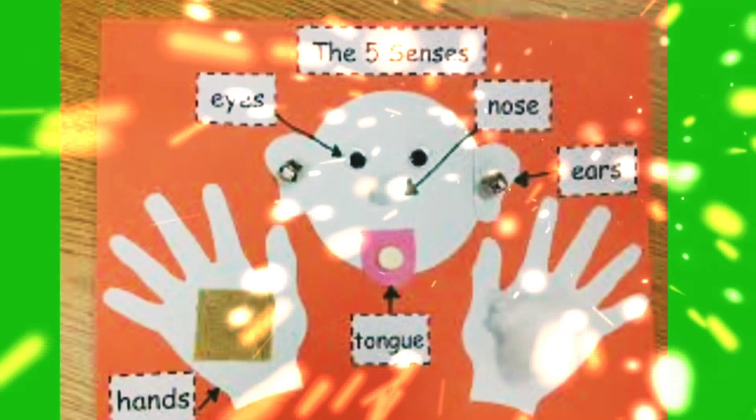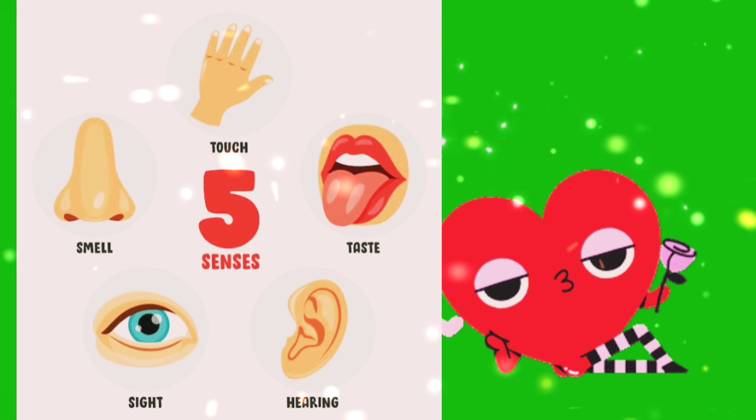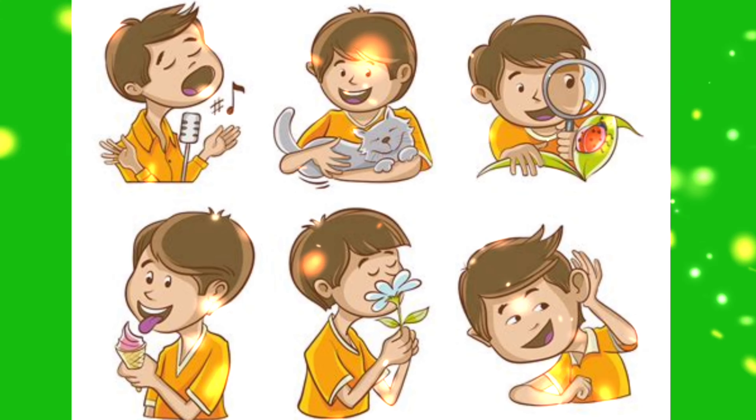A-tisket, a-tasket, a green and yellow basket. I wrote a letter to my love and on the way I dropped it. Dropped it, I dropped it.